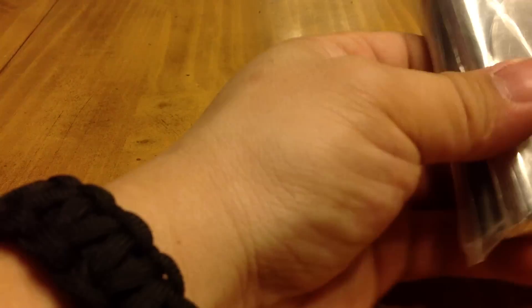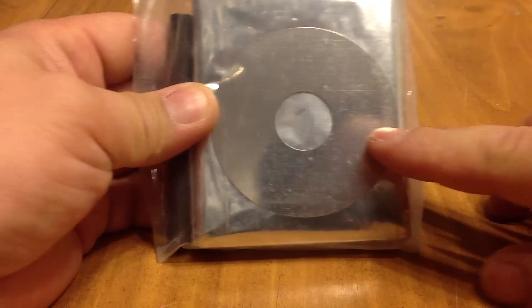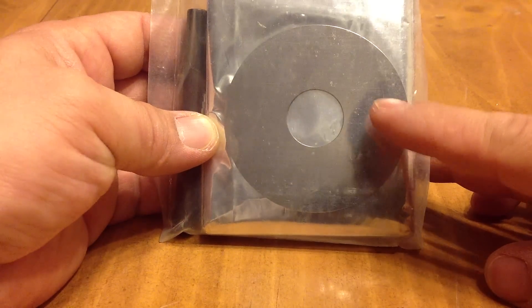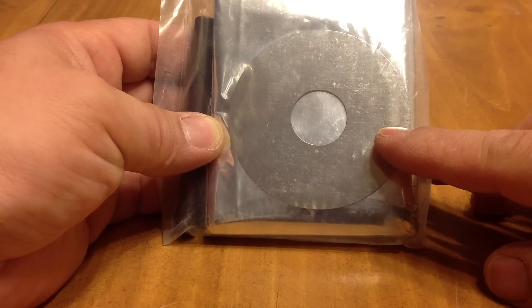Next up, I have something from today's technology — this is actually a disc from a hard drive. It makes a great signaling device; it's very reflective. I've been told you can actually use it to start fires as well, though I'll be honest, I have not tried it yet.